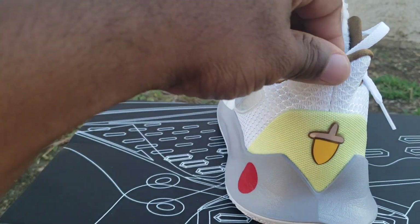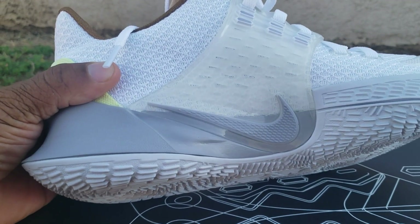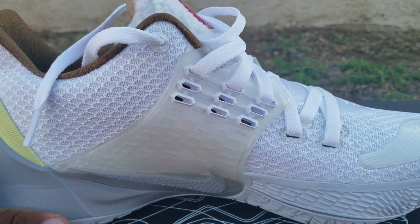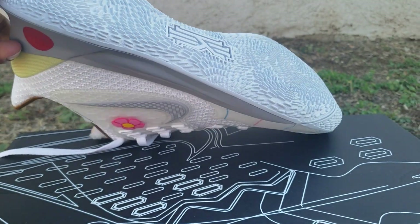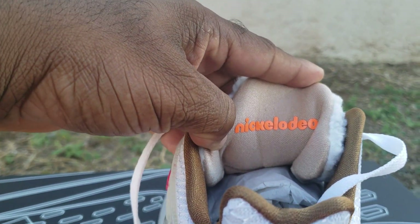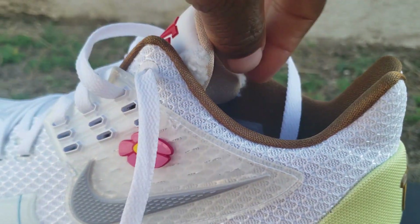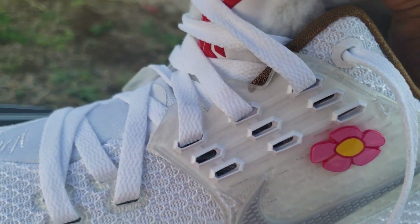On the back you got the heel tab in gray. Come around on the medial side, you got the reverse swoosh and plastic detailing as well. Normally Kyrie shoes have stuff etched in them, but I guess with the SpongeBob collab it doesn't have all his normal details. Inside you got Nickelodeon branding, because it's part of the Nickelodeon series, and Sandy Cheeks on the insole — very, very dope. You also got your QR code.